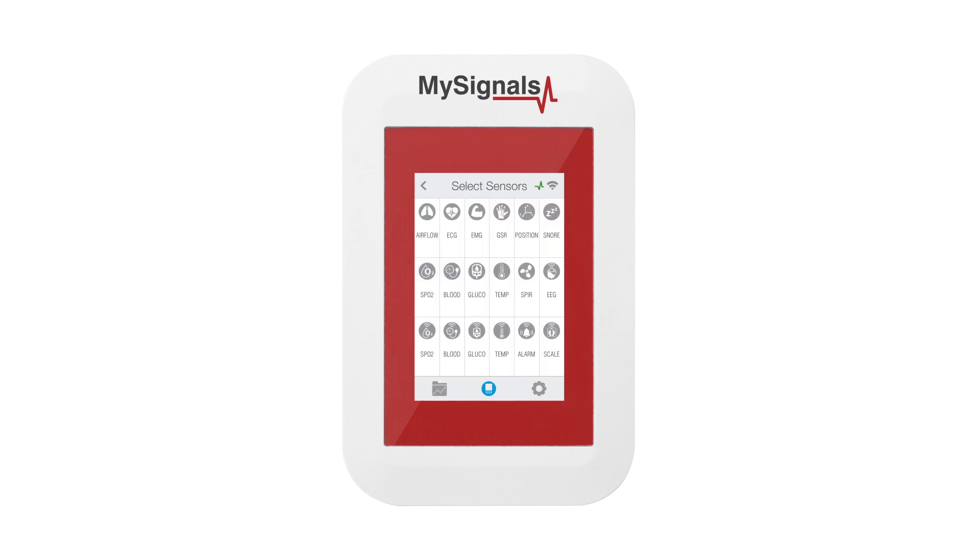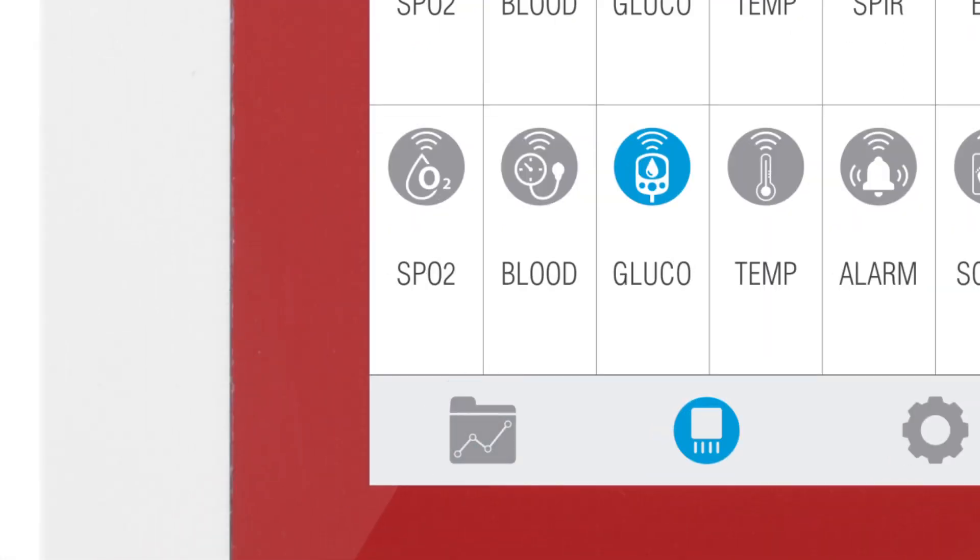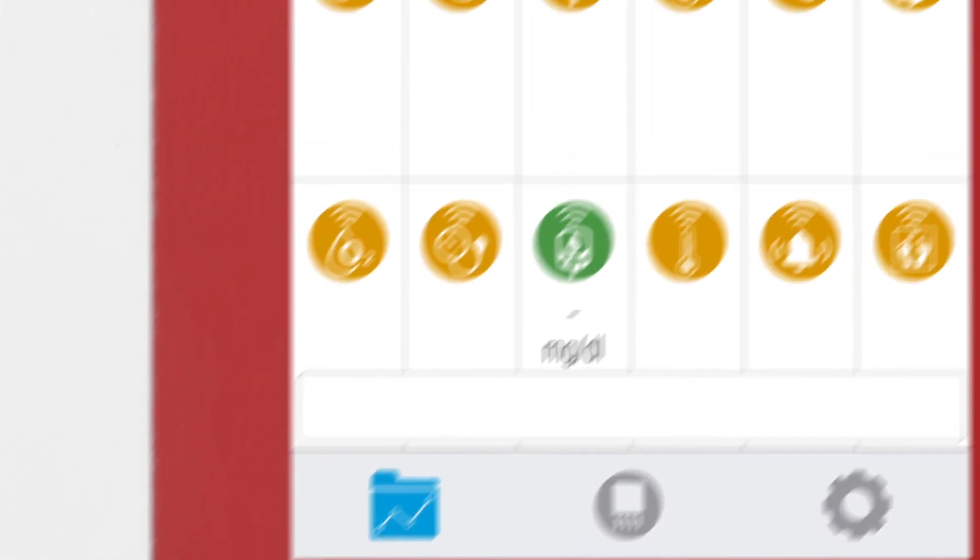In the sensor selection screen, you can see all the sensors available. By selecting the Glucometer Bluetooth Low Energy Sensor, the icon will turn blue. Then click on the Data button to access the data screen and start visualizing the data.